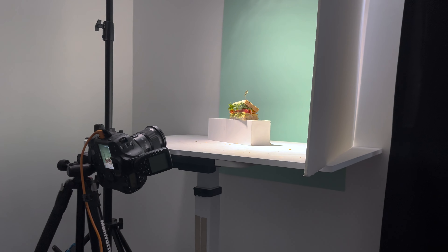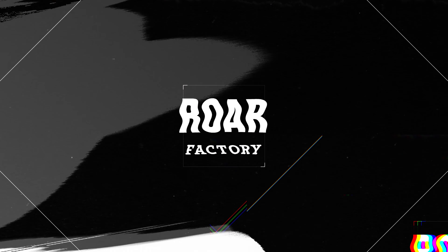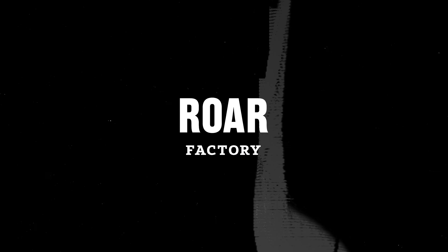In today's video, I'm going to show you guys how to go from photographing and styling a sandwich like this to this. What is up guys? Welcome back to the Raw Fracking. My name is Jacob and the goal of this channel is to help you become a better food and product photographer.